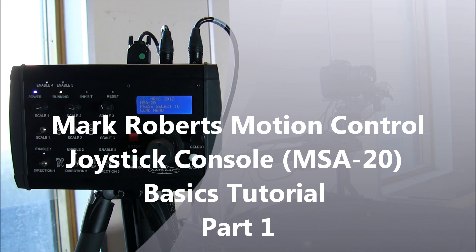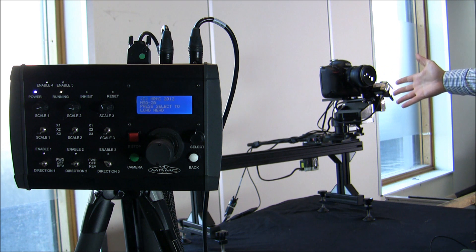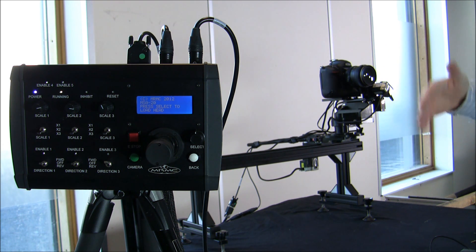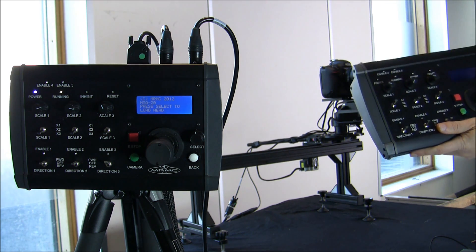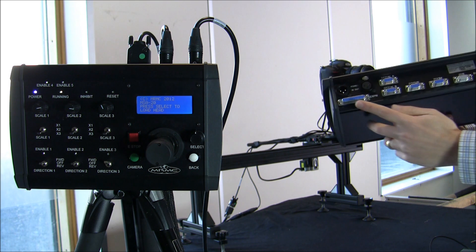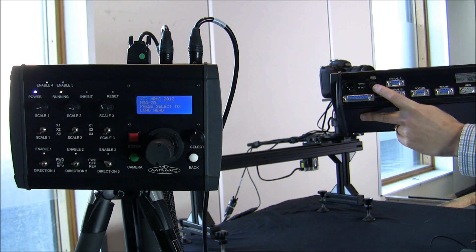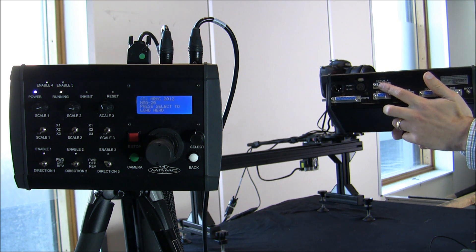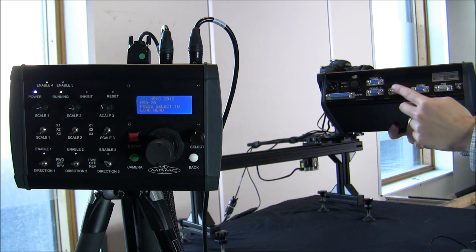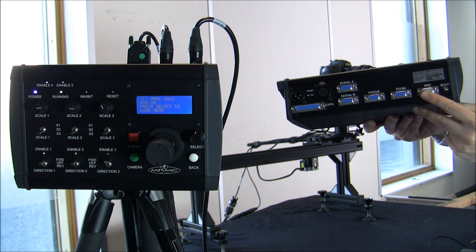We're going to be talking about the joystick console, which is running an SFH 30 head. The joystick console has connections at the back with a lot of different capabilities. At the back we have power in, power out to the head, a serial connection to the head, and a number of inputs — for instance, focus control, zoom control, and iris control.